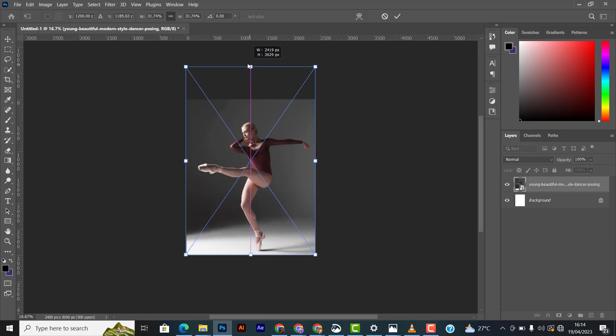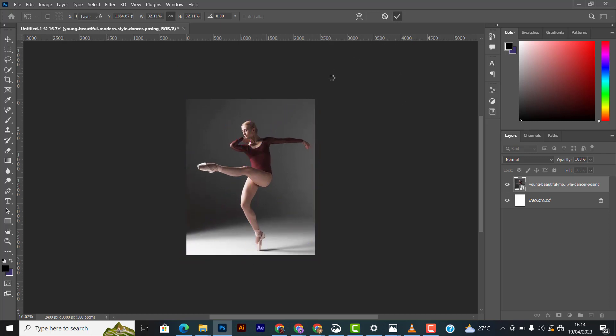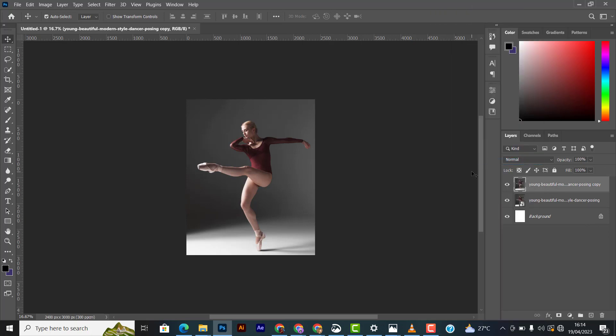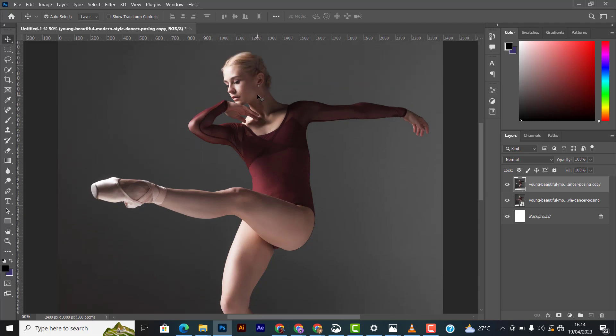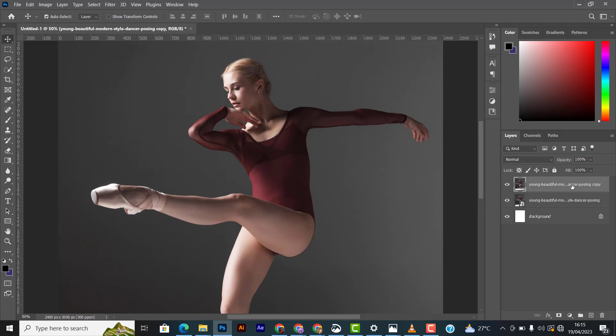I'll leave it like this. Come down to your layer panel and duplicate this layer by pressing Ctrl+J. Then I'm going to rasterize this layer. What I'm going to do next is crop out — take out her image from the first layer.